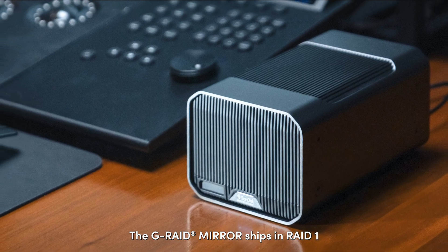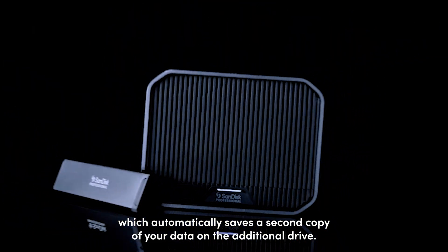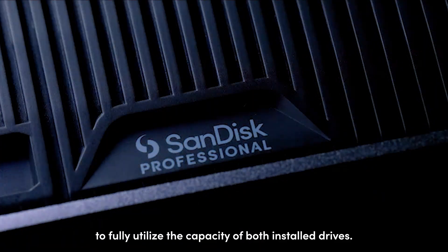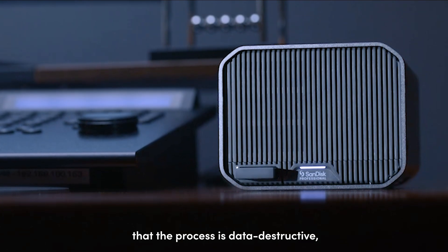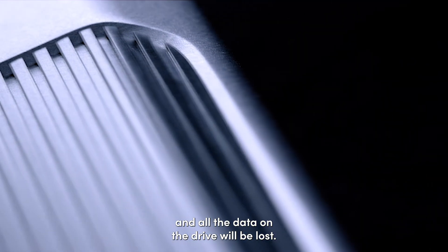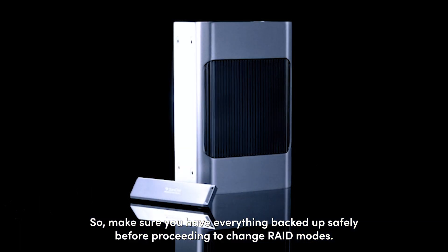The G-RAID Mirror ships in RAID 1, which automatically saves a second copy of your data on the additional drive. If you prefer, you can switch to RAID 0, which allows you to fully utilize the capacity of both installed drives. When changing RAID modes, it's important to note that the process is data destructive and all the data on the drives will be lost, so make sure you have everything backed up safely before proceeding to change the RAID modes.